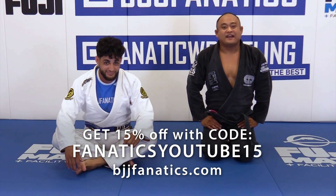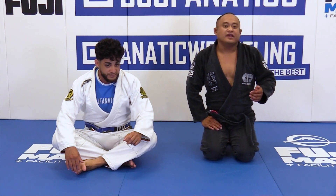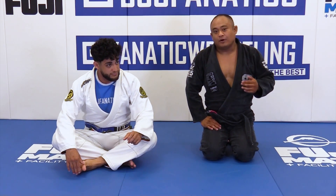For the next part of my mount system, I'm gonna do an Ezekiel choke — but it's actually a different variation than what you're used to seeing, because I'm gonna do it planting my elbow on the ground.